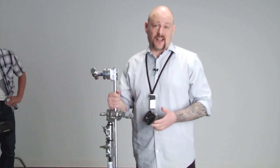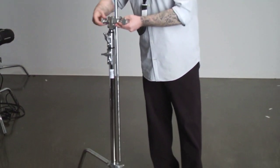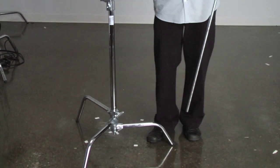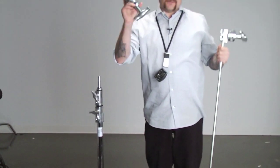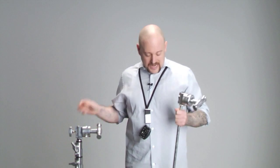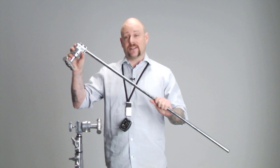The first thing I want to talk about is our C-stand. The C-stand is our base — our most fundamental piece of grip equipment. If you ever see a film set or a video production, you'll see sometimes dozens if not hundreds of C-stands. This C-stand kit basically consists of three items: the C-stand itself, the grip head — which is essentially a baby receiver with two discs and a big handle — and the grip arm, which is a grip head mounted on a 40-inch piece of steel tubing.